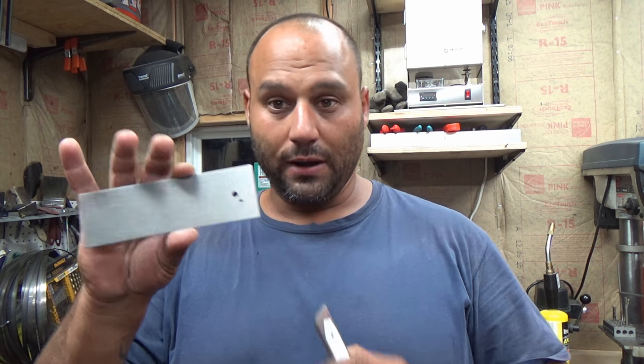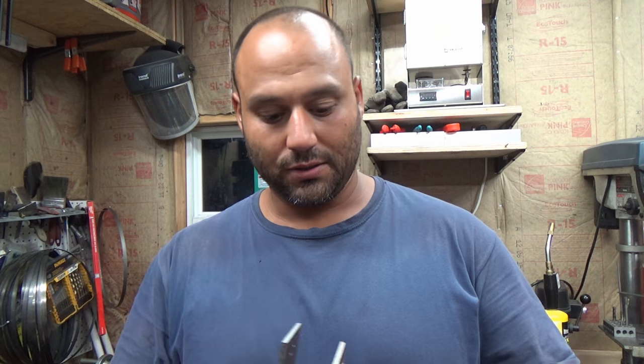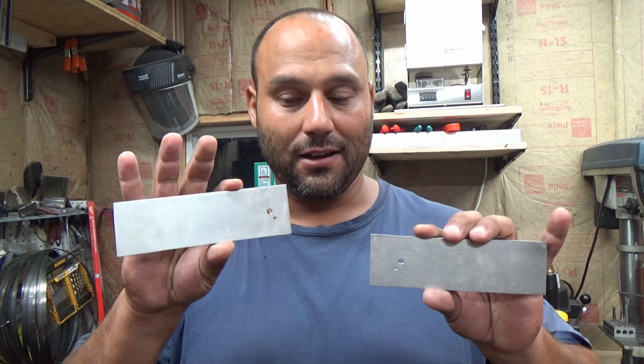In the next video, which I'm going to film tomorrow most likely, we'll start counter boring holes, lining things up, and cutting out blanks. Alright guys, this is Mike here from Echam Knives and I'll catch you on the next episode.